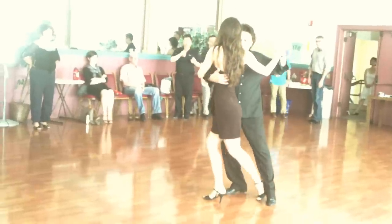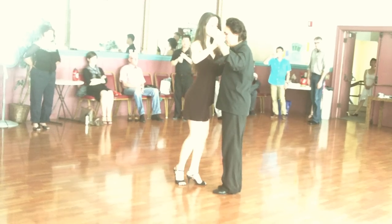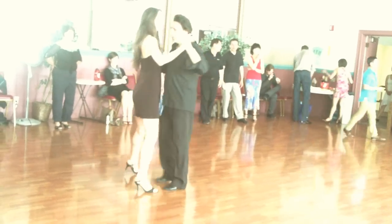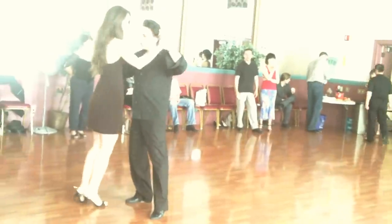Ladies, back saccada. I'm going to go from behind. One more time. You're leading a back ocho, and I'm going to overturn that back ocho, right here.